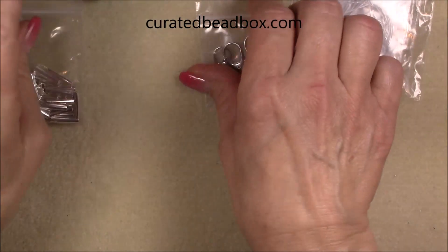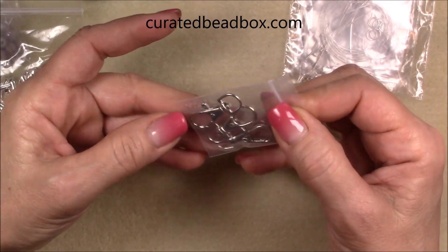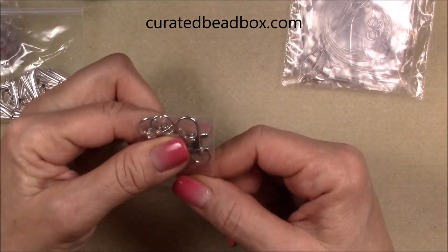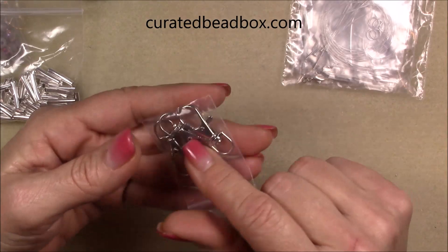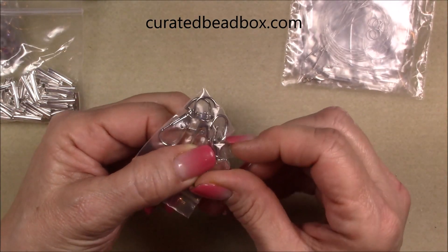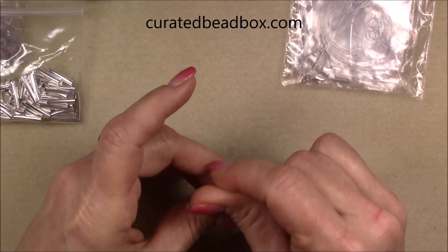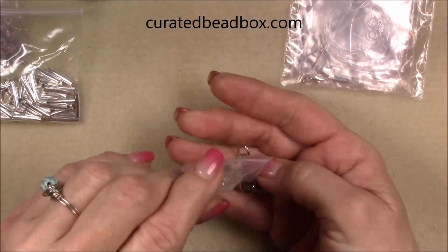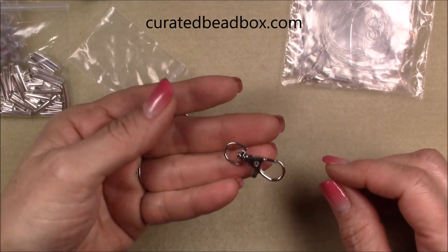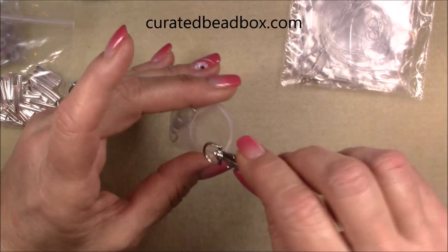And then we have 32 by 14 millimeter silver metal key chains. This is fun because I would like to make some purse charms with these. You can just take one of these and hang it on the hardware on your purse. We can make some really cute little purse charms with those, or of course a keychain.